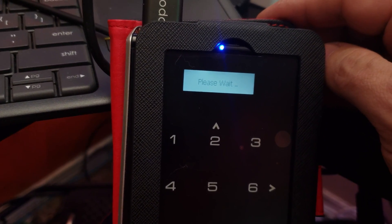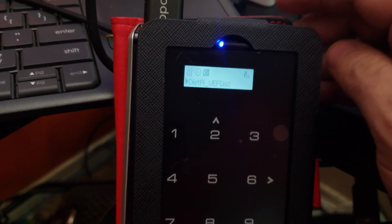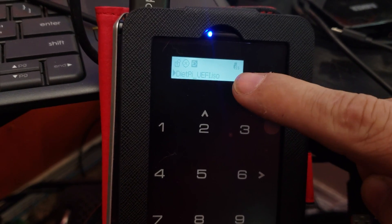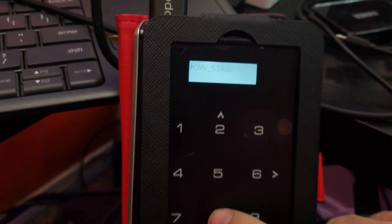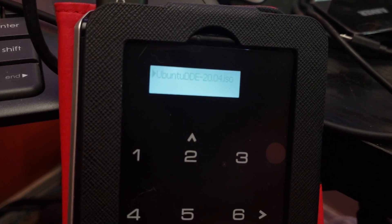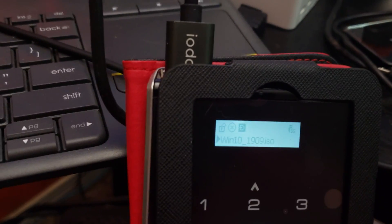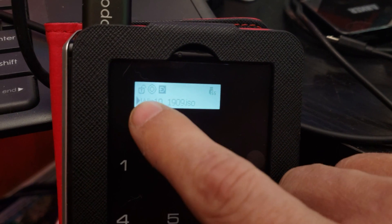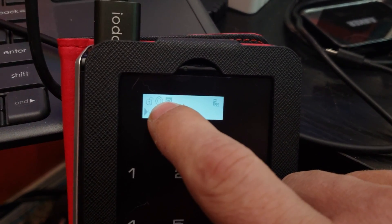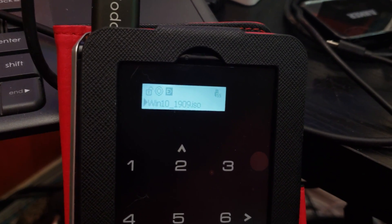It says 'data saving, please wait'. Now we've actually got a list of the ISOs on here. I can press 8 and as I tap 8 you can see the different ISOs come up. Let's say we're going to use Windows 10, so I'll press Enter on the control pad. Now you can see that this is a double circle — before it was a circle with an X in it. The double circle tells us that everything is good to go. So we can move this over to another device.